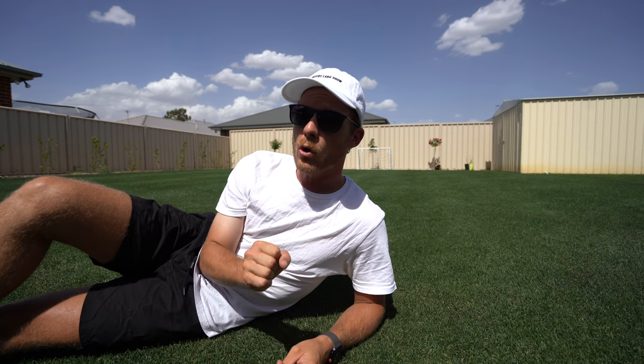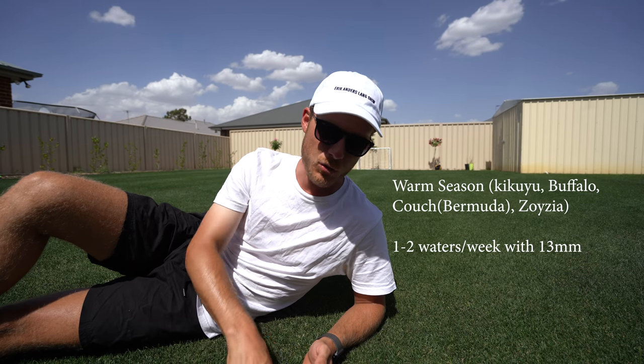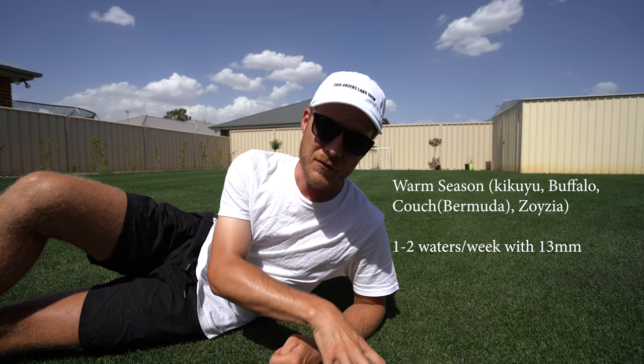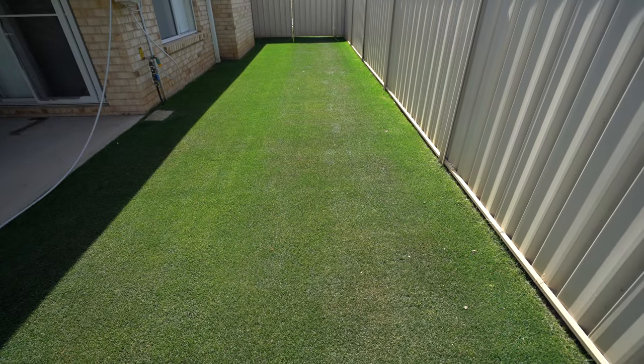If you've got a warm season lawn, you can get away with half an inch to an inch per week — still putting down that half an inch each time. Now if you've got a newly established lawn, a question I get a lot, it will need a bit more water for the first year because it's a training period for your lawn. Make sure you do stress it out a little bit though and let it go a little bit blue — I'll talk about what that looks like in a minute.